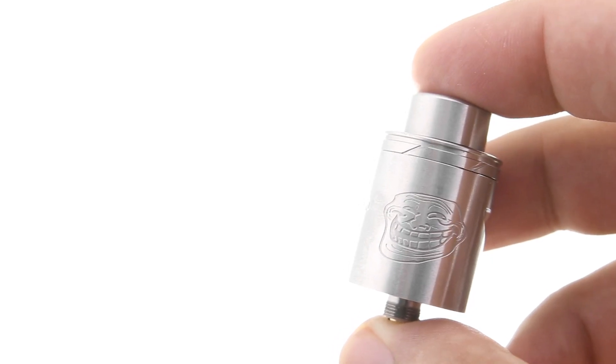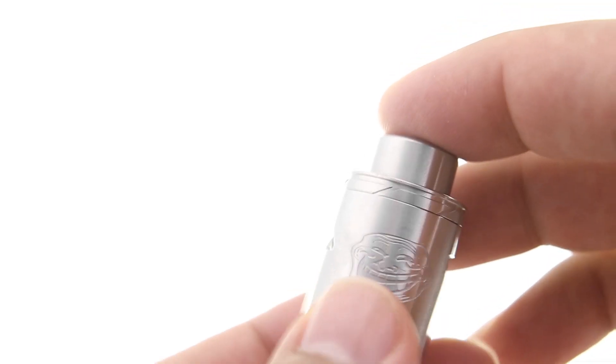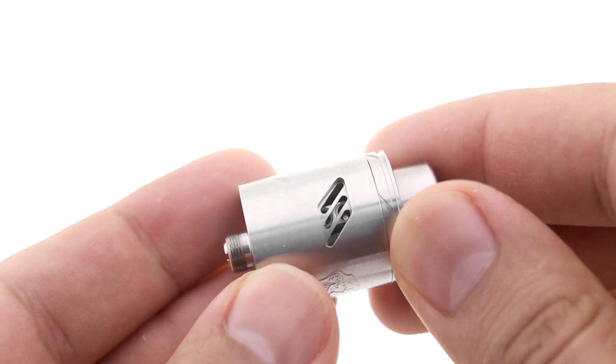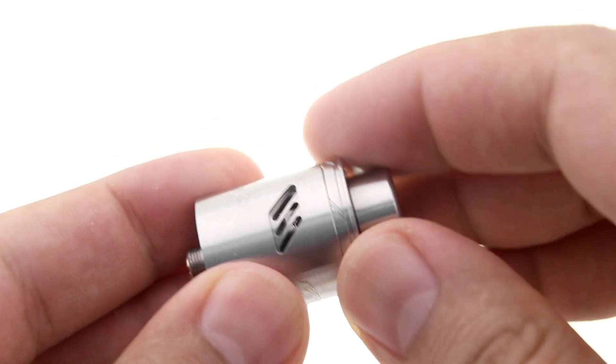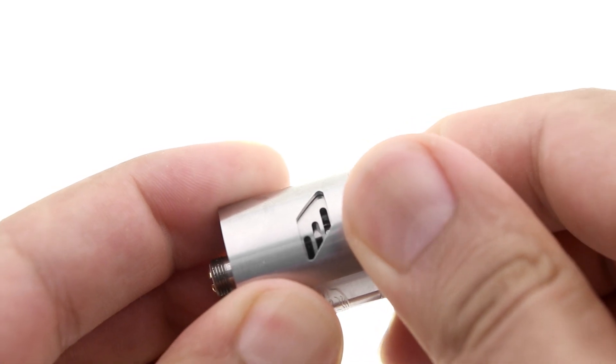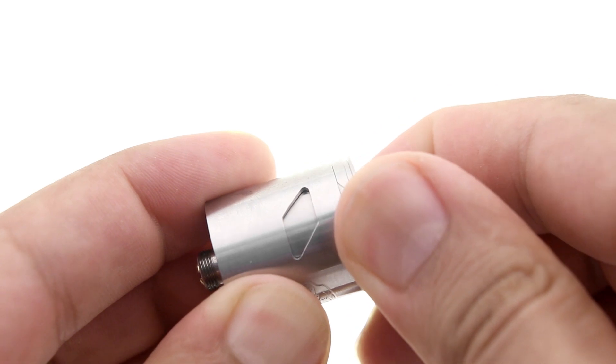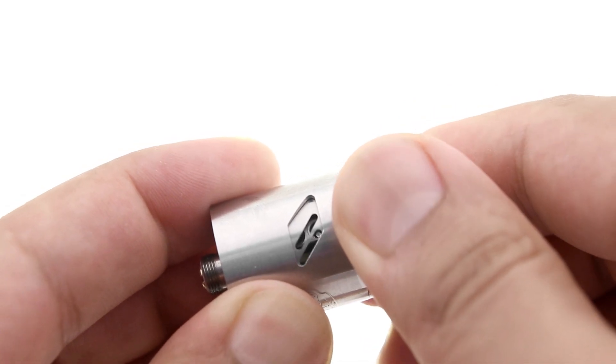Looking at the version 2 up close, it's a very compact dripper with the image of the Troll face engraved into the chamber of the atomizer. There are two large diamond-shaped airflow holes in the chamber, and the top cap spins around freely to adjust the airflow. There are two sets of airflow holes in the top cap: three diagonal lines and three horizontal lines.